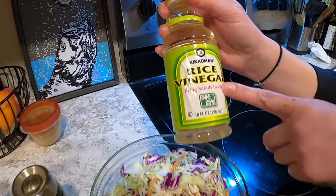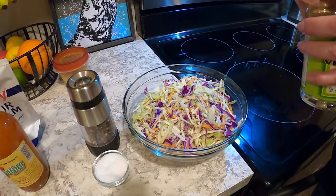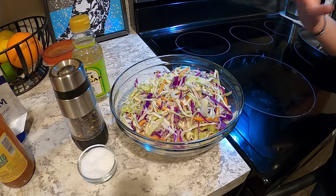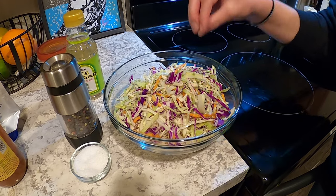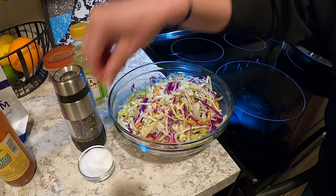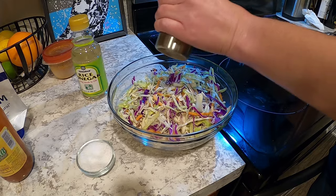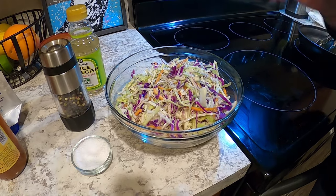I use a rice vinegar — it is much less acidic in my opinion and just very nice and light. So instead of using a traditional white vinegar or apple cider vinegar, I like to use a rice vinegar because it's just nice and light, and again you want the flavor punch to be from the fish — this is just the thing that complements it. Just a little bit of salt; don't overdo the salt. Remember, you seasoned your fish well on both sides, so you're going to get the most flavor from that. It's a little salt and pepper — just mix that up, and then you have your slaw for your fish taco.